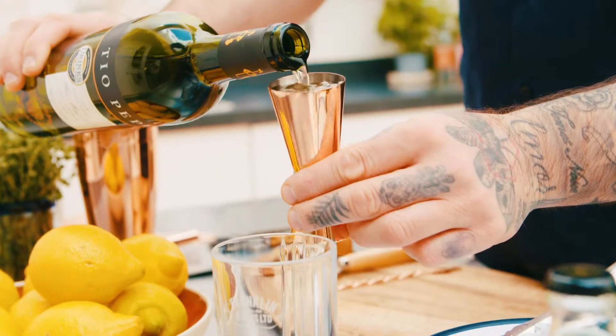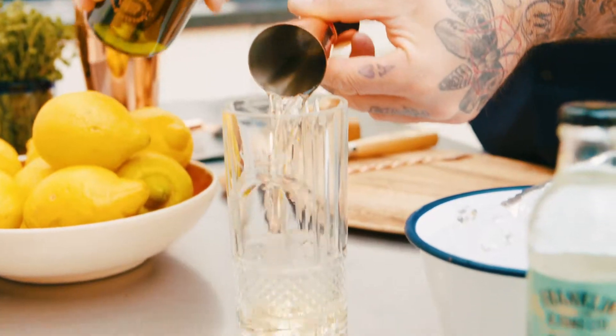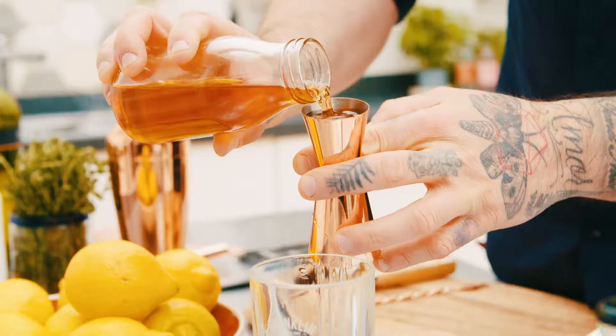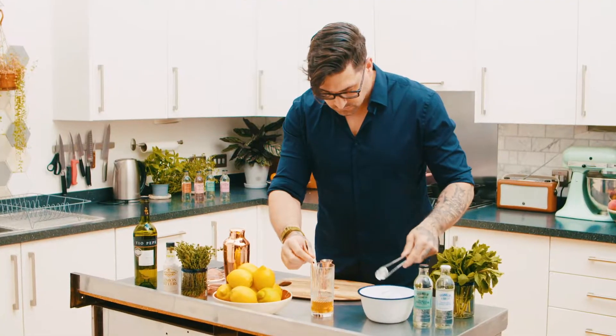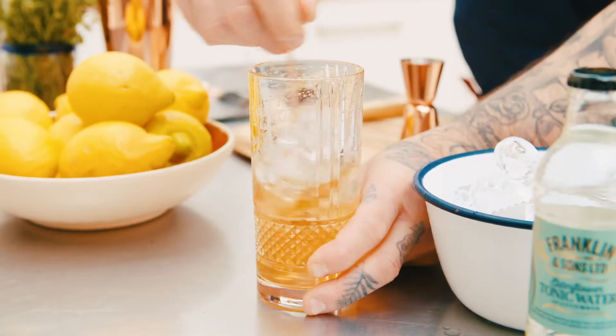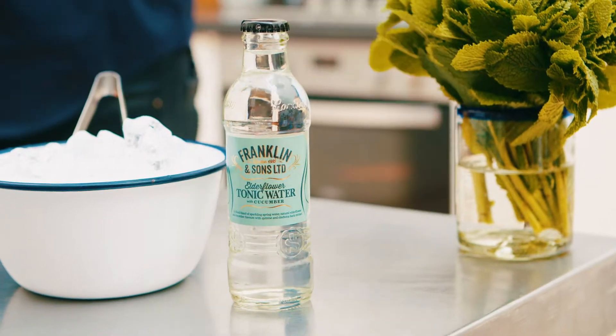Take your highball glass and simply add sherry, lemon verbena sugar, lemon bitters, and Franklin and Sons naturally light tonic water.